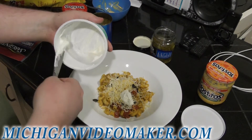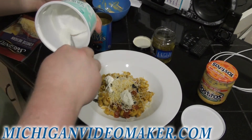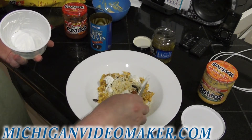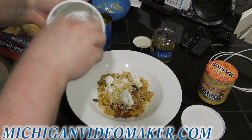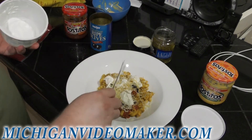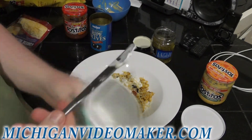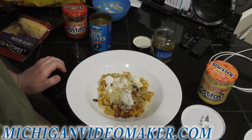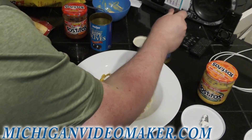I'm going to use the rest of the sour cream up — we have more in the fridge. And now I'll put one jalapeño on top. I don't want too much spice.